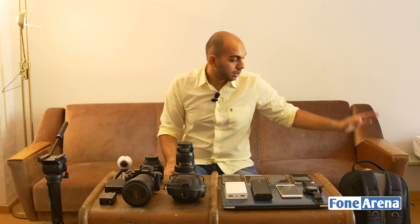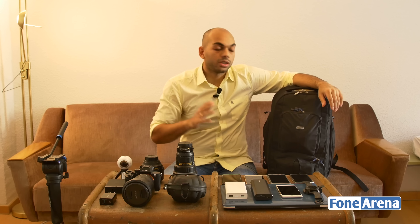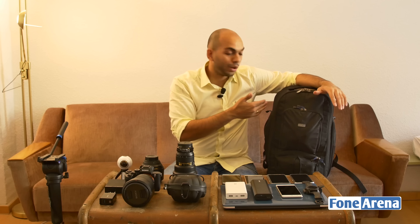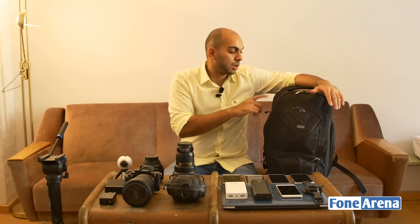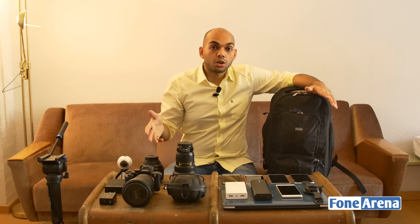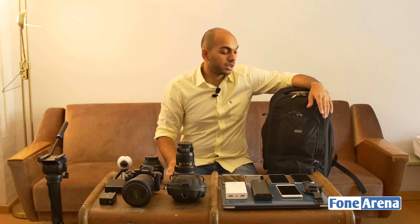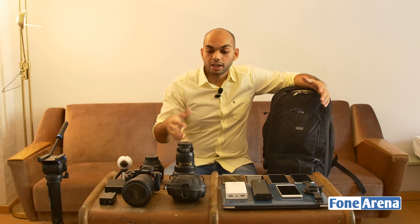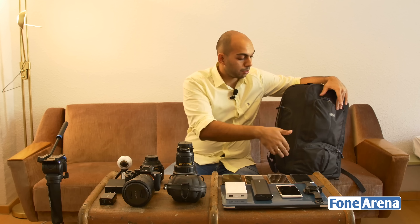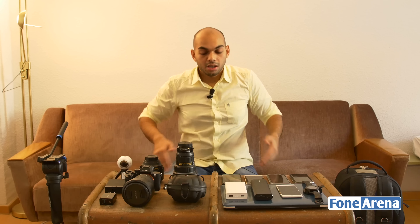The bag is the Think Tank Street Walker Hard Drive, which I've been carrying for several years. It's quite large in terms of storage space and fits all this gear. I chose it over a trolley bag because a trolley itself adds weight, which reduces how much equipment I can carry on a flight due to baggage restrictions. It has padded DSLR compartments, a laptop sleeve, and multiple pockets inside and out.